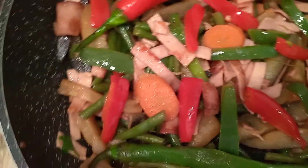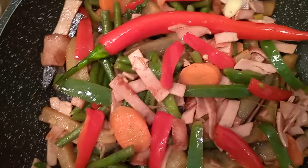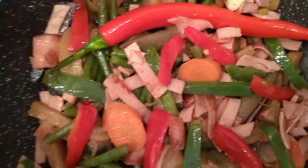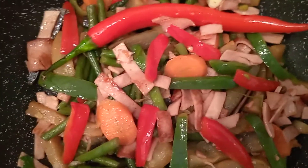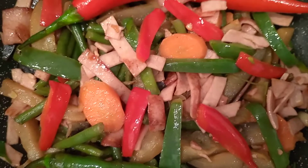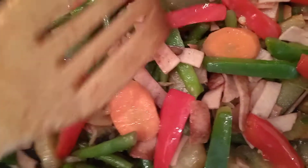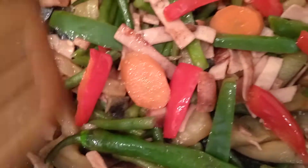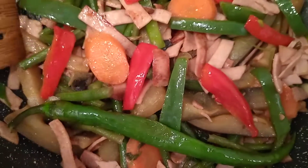Then mix it together and add a little bit of water — half a cup of water. Cover it until the vegetables — the carrots, the green beans, and the eggplant — are cooked completely. Then mix in the stir-fried bell pepper and sliced sausages together with these vegetables.